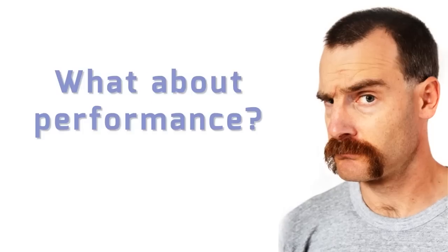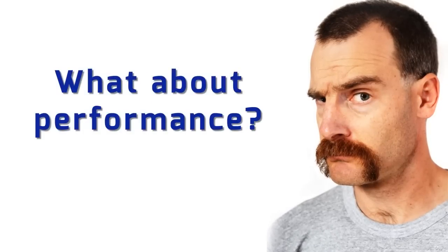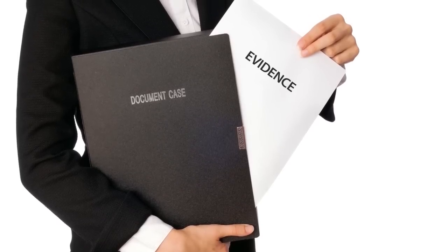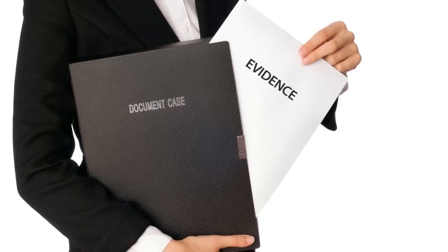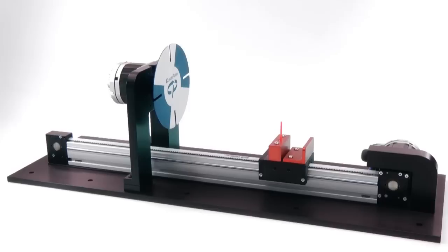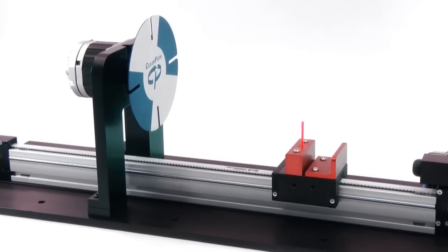At ClearPath's surprisingly low price, you may be wondering about its performance. Well, you don't have to wonder. We're going to show you how ClearPath's AC Vector brushless servo technology gives you state-of-the-art performance. Here we have a linear stage. In the carriage, we've mounted a breakable acrylic rod.